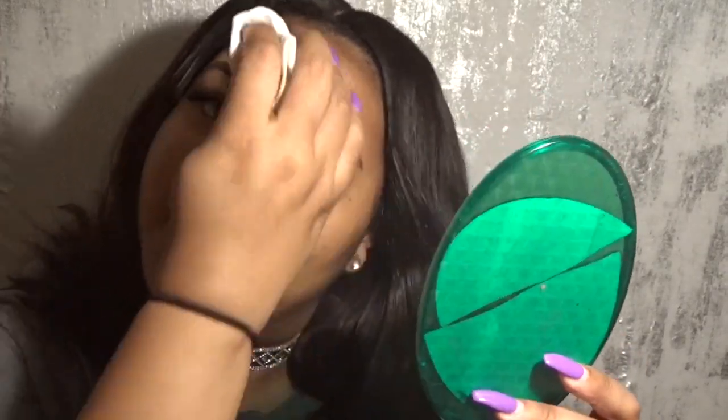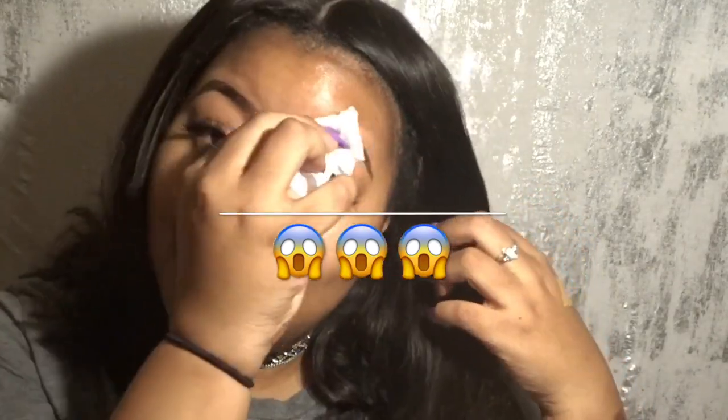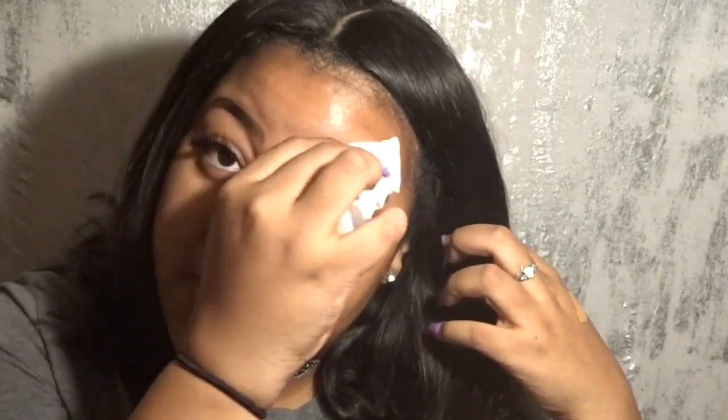Running out of clean spots on my makeup wipe — does anyone else hate using two makeup wipes? I just feel like if I'm going to use two wipes I might just go wash my face. That's pretty cool — it looks kind of like I already filled my eyebrows in. I'm happy! Let me finish — I'm really working to make sure there's nothing left on here.